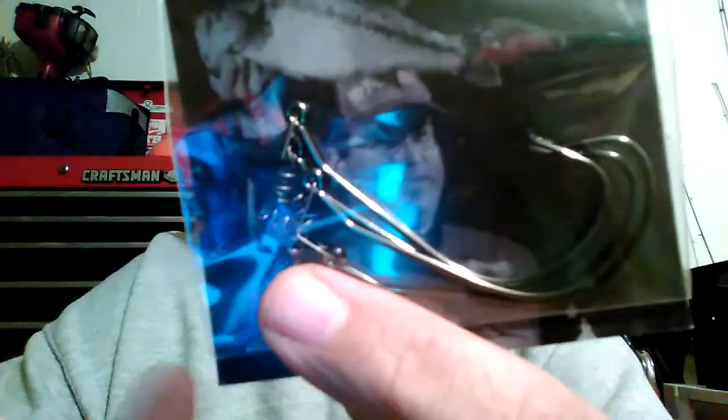First up we have some V&M hooks — these are frog hooks. They had an awesome sale on these things, I just could not turn them down. They've got the little wire keeper in the front and screw lock — you can use them soft plastic or frog. This is a V&M frog hook, it's a four-eye unweighted. I've got a buddy that goes fishing with me, we go to Toho and he likes fishing the heavy cover slop, and we frog fish.